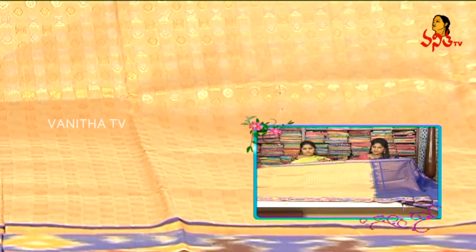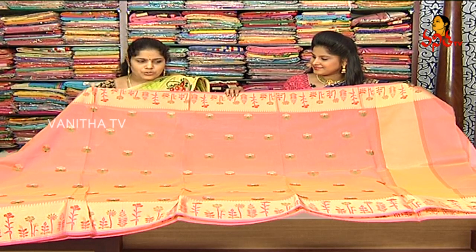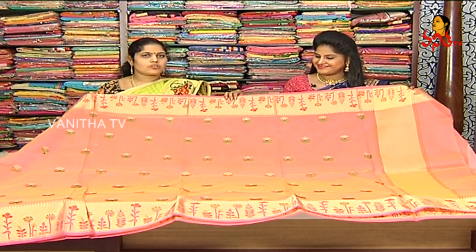We have a color choice available. For instance, we have a blue color choice. We can also choose the next saree. You also have a pink color option.